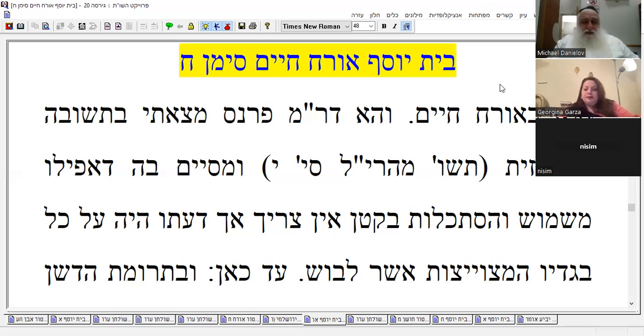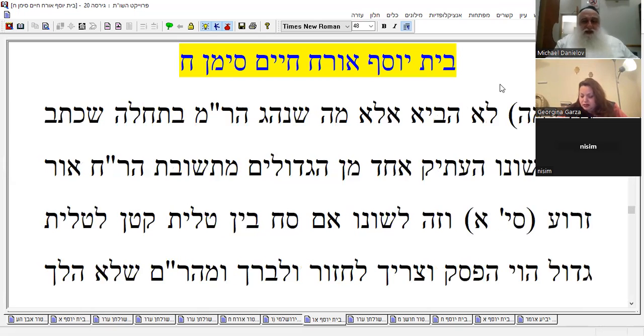He was intending to include all his begadim when he did that blessing on the talit gadol — he wanted to include everything he had on. The Shvut Ashkenaz mentions this. Very interesting — he only brought the Ram's first opinion but not the conclusion of the Ram. He says one of the gedolim mentioned in the name of this rabbi — again, the same thing: if he talked between them, that's already an interruption.